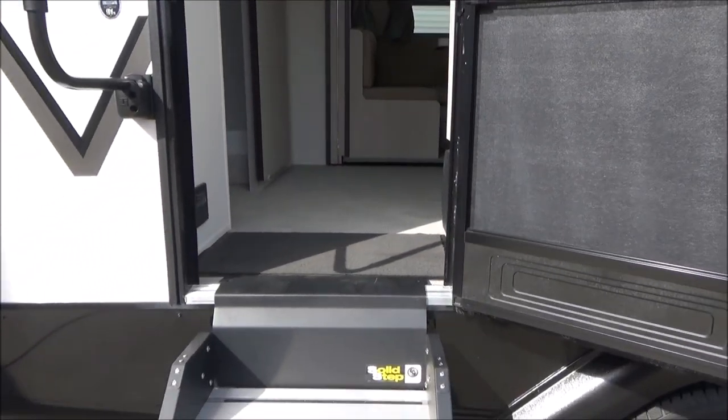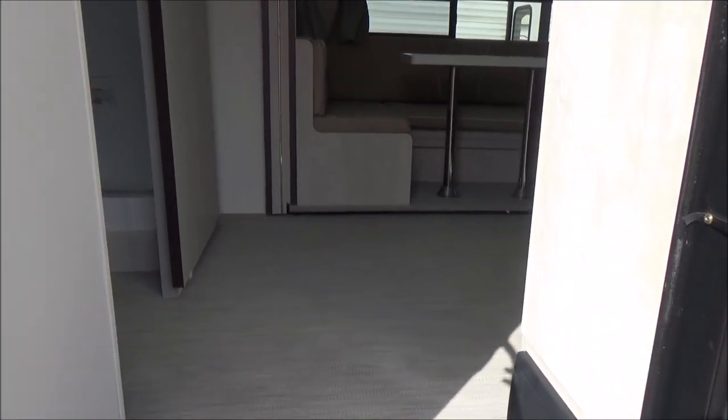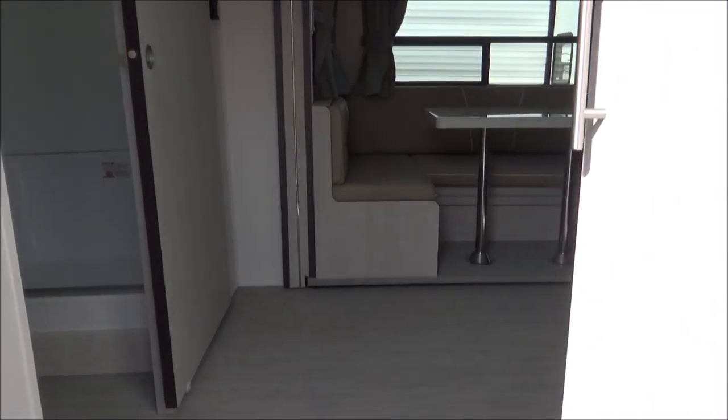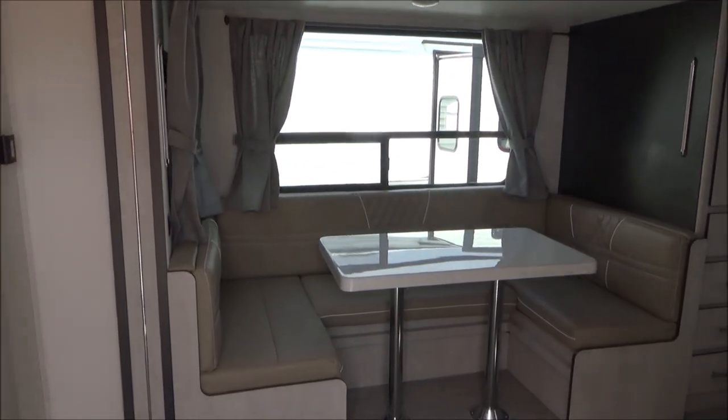As we walk in, we walk in on our infinity flooring. Very tough. This is a lot like the flooring they use on patio boats. It's virtually indestructible. Very easy to clean up and very resilient to just about everything you could throw its way. There's your full wraparound booth that breaks down into a bed.